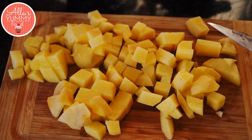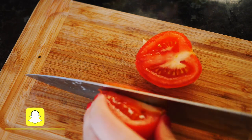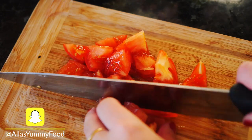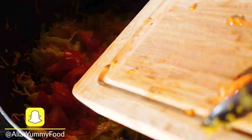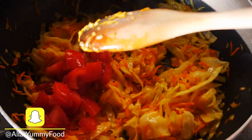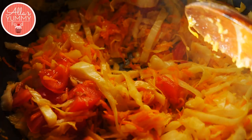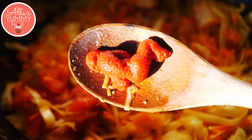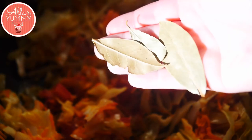Chop up your potatoes into nice cubes and set them aside. One of my tricks: I do add a fresh tomato into my borscht — I like the flavor it adds, though you don't have to. Just chop it up, add it into your vegetable mixture, and mix everything together.